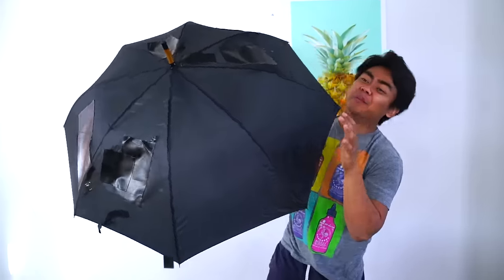Next up we have this umbrella. Oh no, I have bad luck — it's alright, it's not true. But this umbrella has holes in it. Oh no! How are we gonna fix this? I got you. Boom! All fixed. All done. All repaired. You can see right there — no more holes.